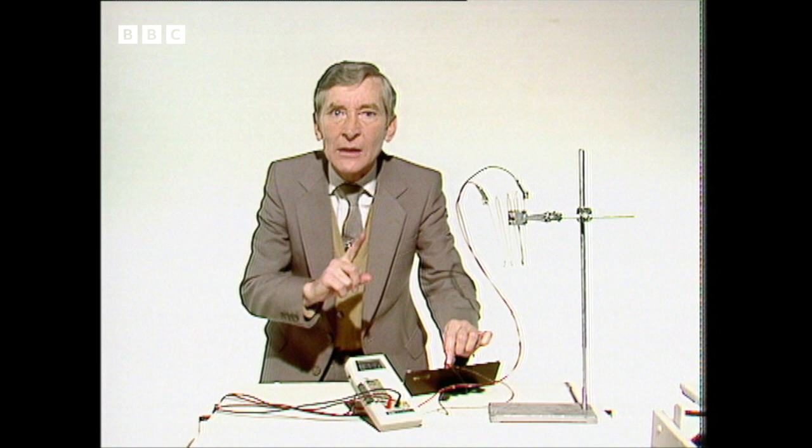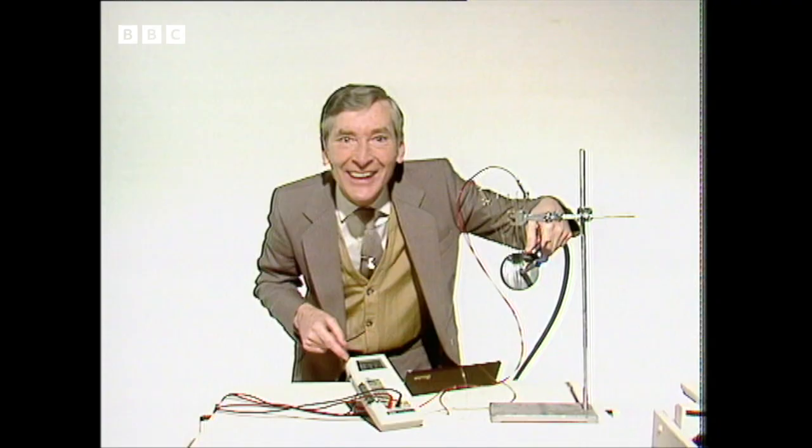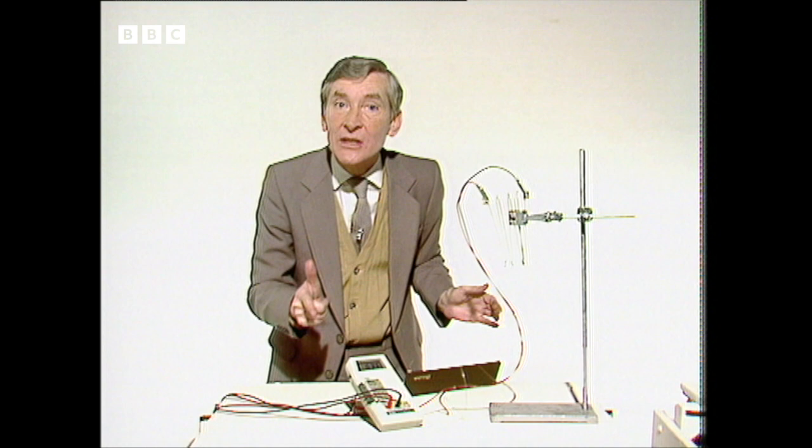But to get a larger current, you need more junctions and much more heat. So if I put this Bunsen burner under this gadget, it should generate a larger current on the ammeter. Watch the ammeter and see — there you are, it's going up! Marvellous. Basically, the difference in atomic structure between two metals causes the current to flow if two or more junctions are held at a different temperature.